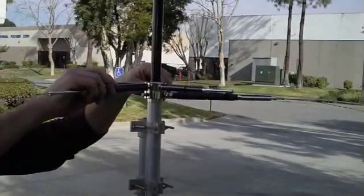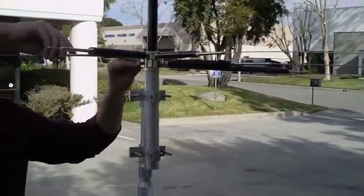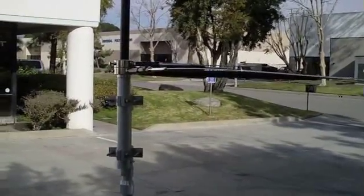Screw each of the radiators and radials into the appropriate threaded sockets in no particular order. If the antenna is being installed along the side of a building or tower, the radial rings are designed to rotate, so all the radials can be rotated to one side of the antenna if needed.